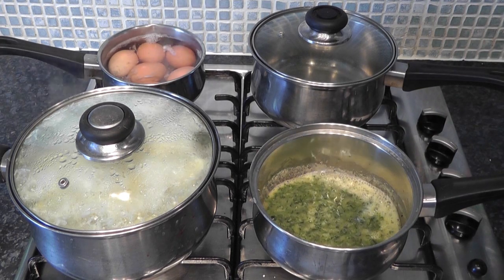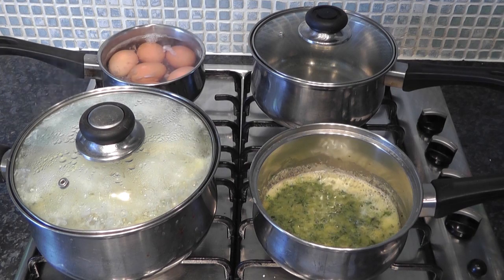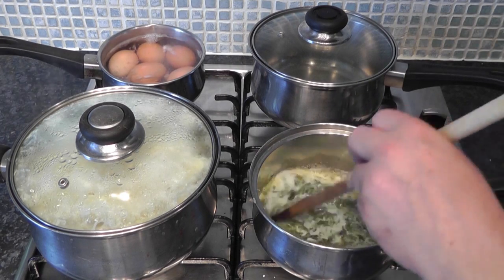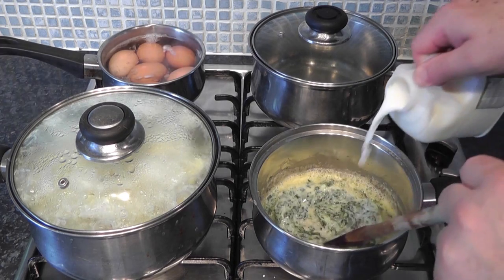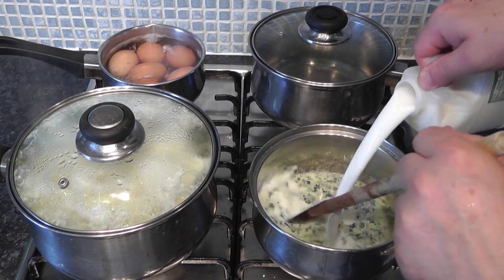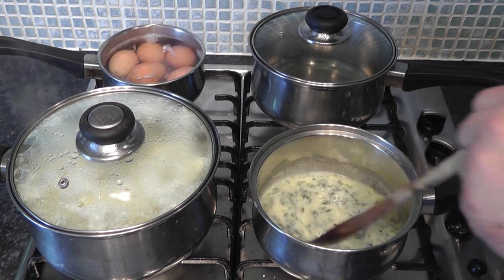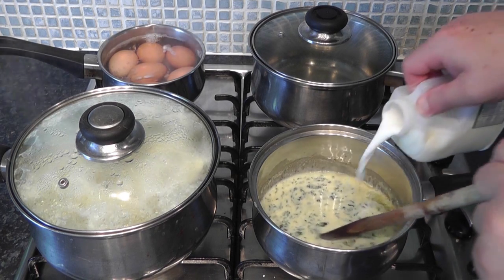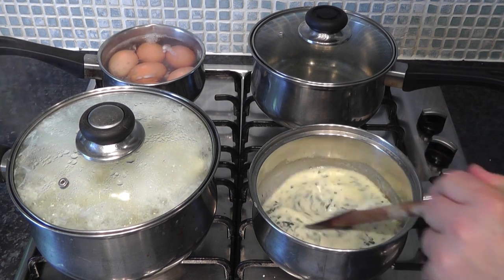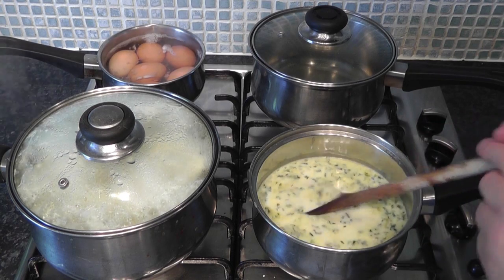Now we start adding the cold milk a little at a time so it gets nicely blended. Add a little bit, give it a stir, then add a little bit more - just build it up gradually. As you add the milk you can add more each time and turn the heat up a little. Keep stirring as you do it. Eventually we're going to get the whole pint of milk in there.